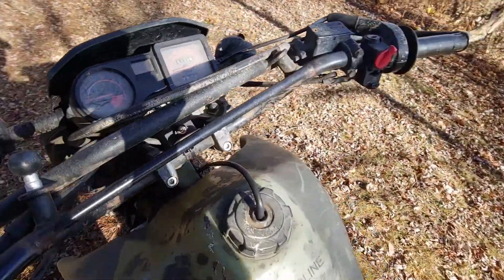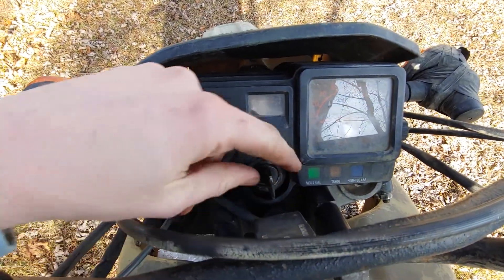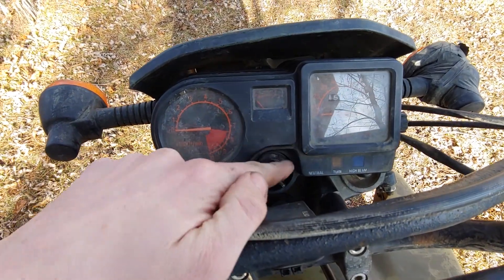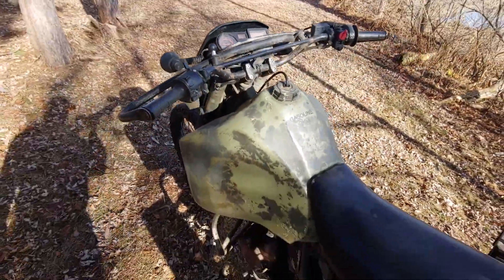Another interesting thing about this bike: it has no key. That thing looks like a key and functions like a key, but you can't pull it out — it's permanently in there. So no keys to lose, which is kind of nice.